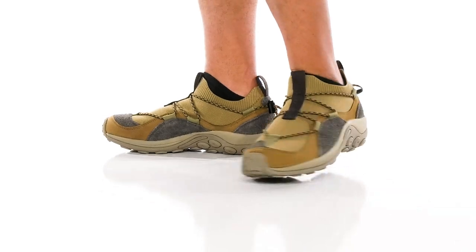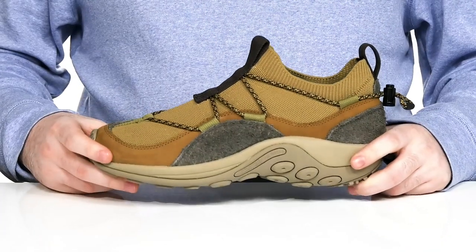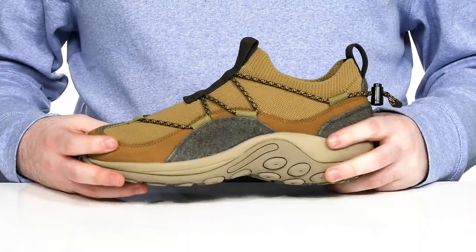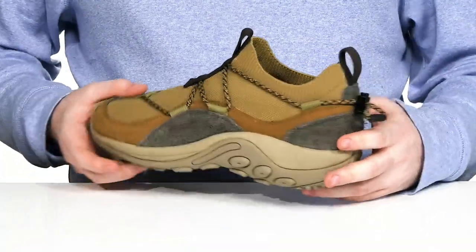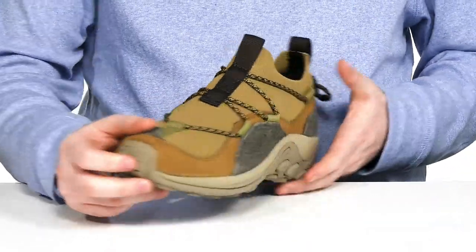Keep your summer days very enjoyable in this outdoor ready silhouette from Merrell. This Explorer uses a breathable suede and textile upper. It has lots of durable overlays adding a very unique rugged look, with extra durability in the heel and toe especially for some abrasion resistance.